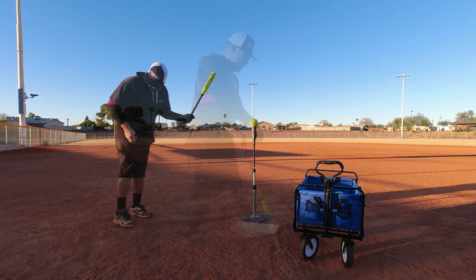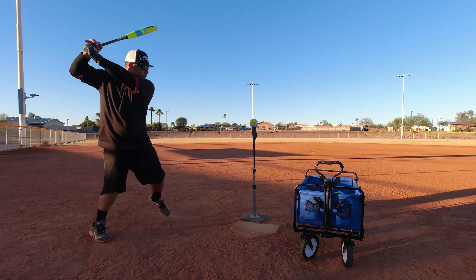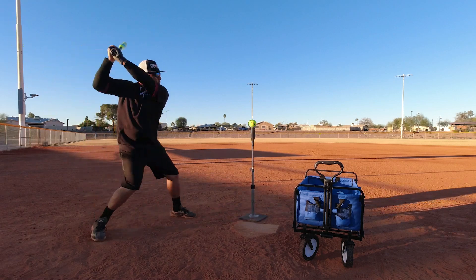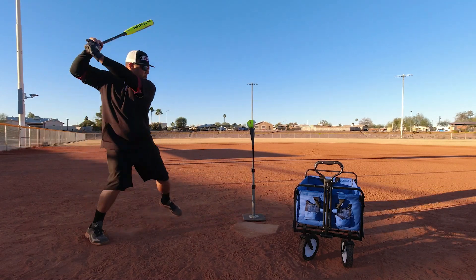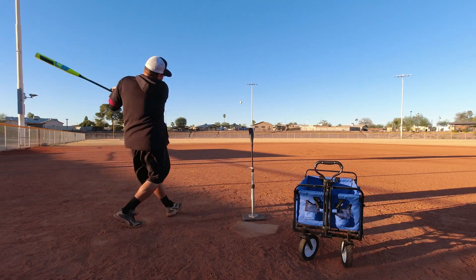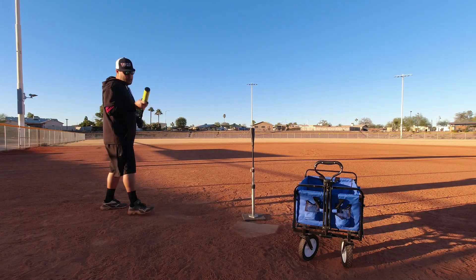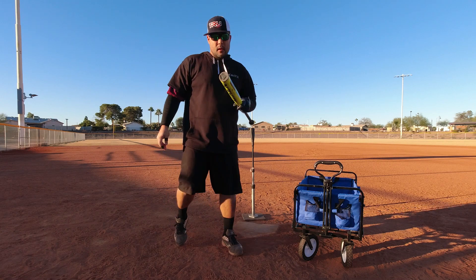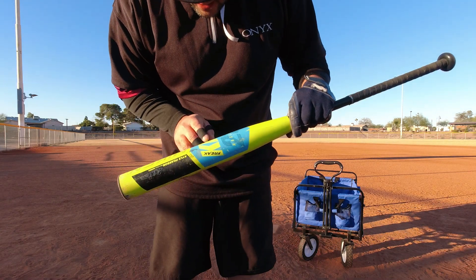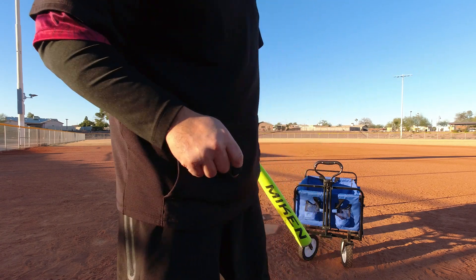90 miles per hour. Actually, let's speed this up a little bit. 91 miles per hour. Alright, there we go — round two done. Still looking okay, it's starting to spread just a little bit but it hasn't made it all the way through. Let's go pick them up.